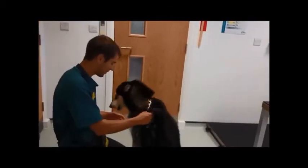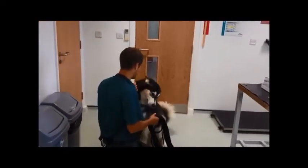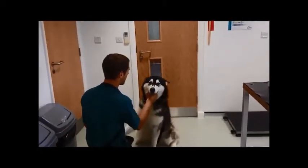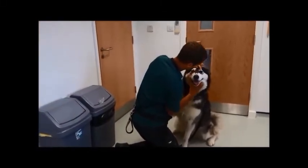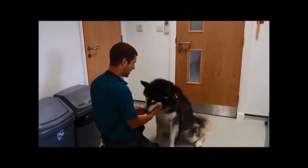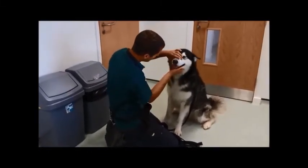Come on then. Side. No. Ready? Not close yet. Ready? Eyes. See? Well done. Now clear. See?